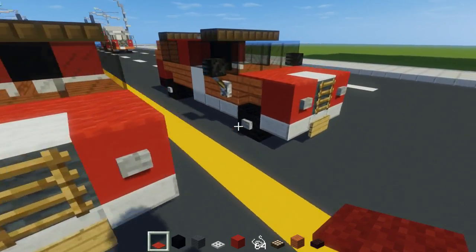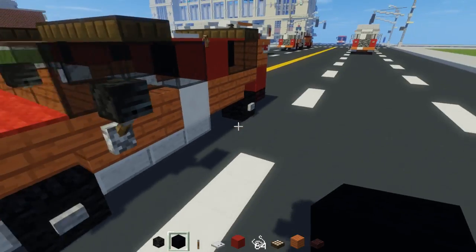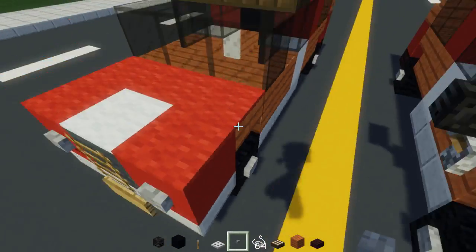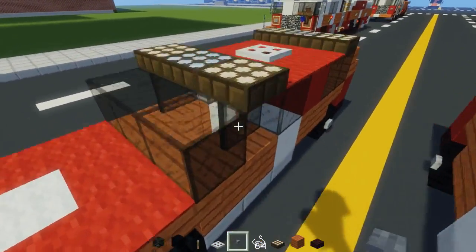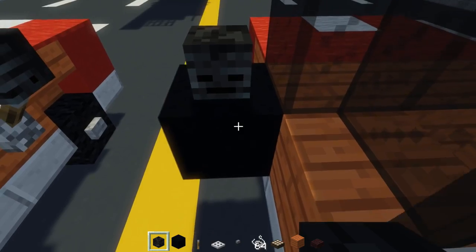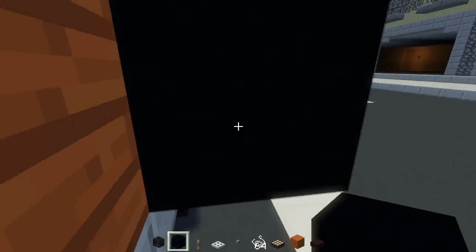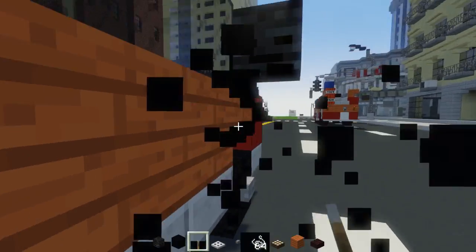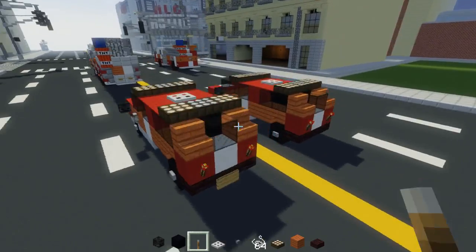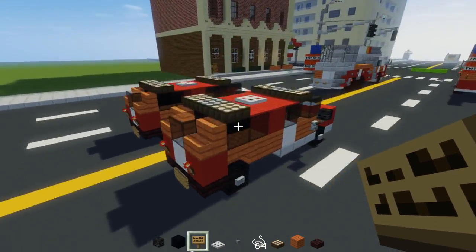Let's add the side-view mirrors — I think that could be the last step. I actually missed the stone button on that wheel. So then we're going to add a wither skeleton skull facing backwards like this, and then attach it to the truck with a lever like that. We're going to have that on both sides. Let's take an inspection to see if it's all done — I think it is, except for the license plate in the back. We need to add that.